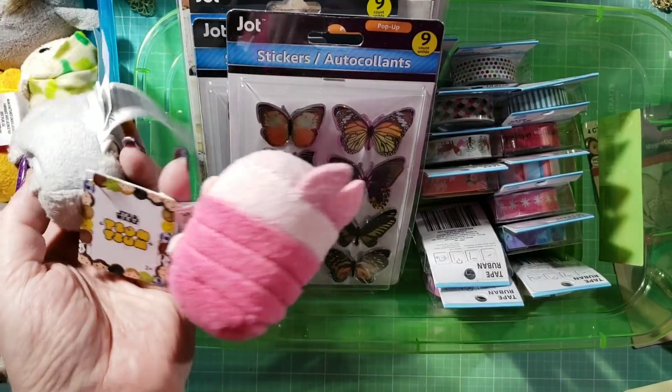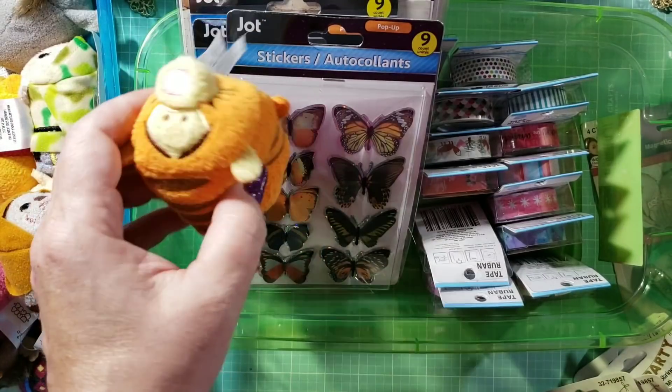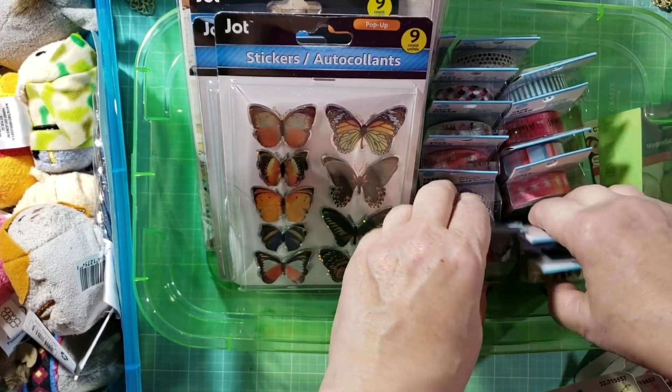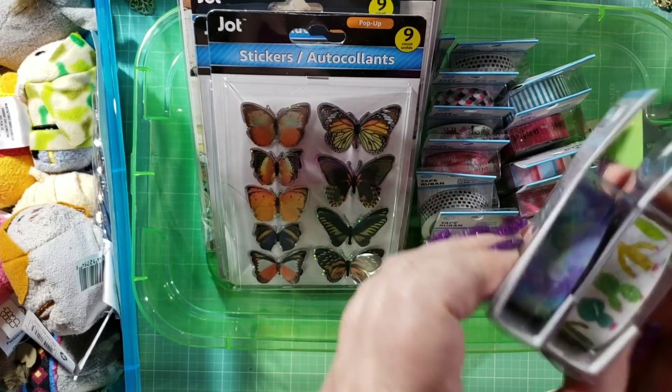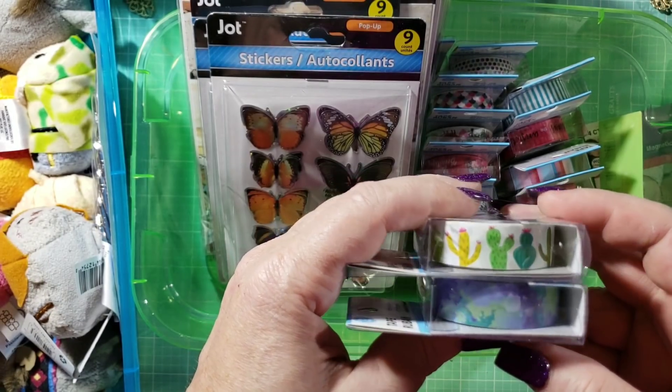Look at all these things I have from Dollar Tree — these little Disney guys. My Dollar Tree just received, they just got them in, new washi tapes.